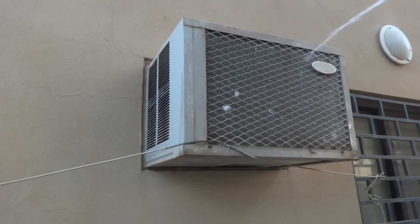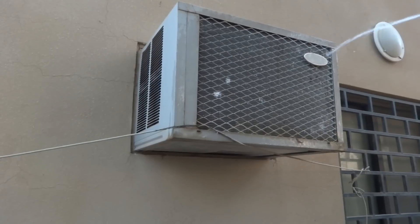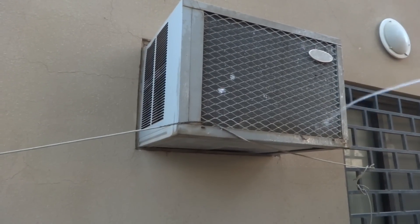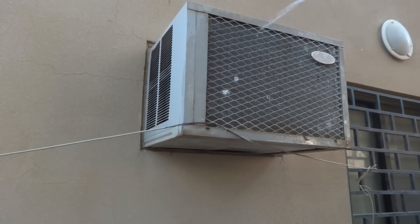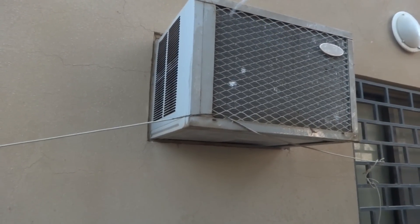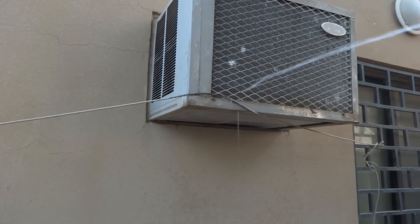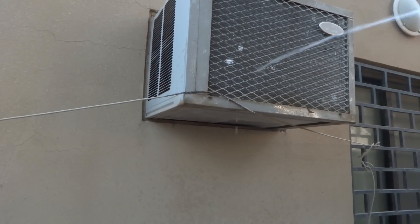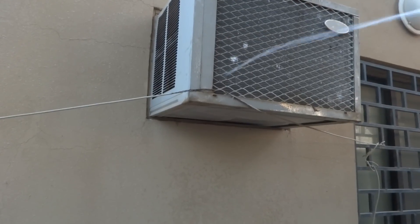Due to the dirty condenser, the air conditioner is going to high pressure. The reason is the refrigerant is not releasing its temperature. So if the high-temperature refrigerant is passing through the evaporator, the air conditioner goes into a state known as the high pressure state — and that is what we are going to avoid.